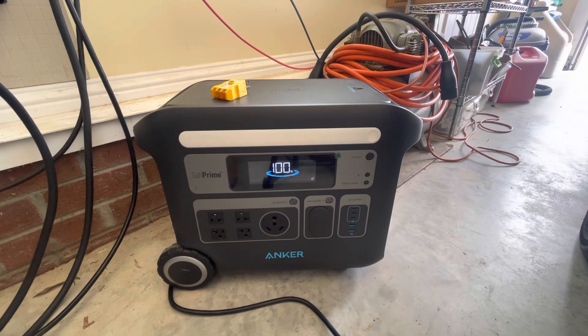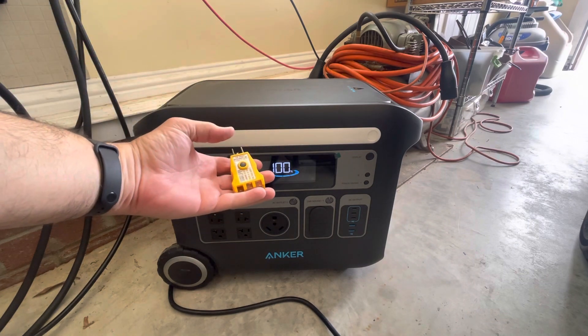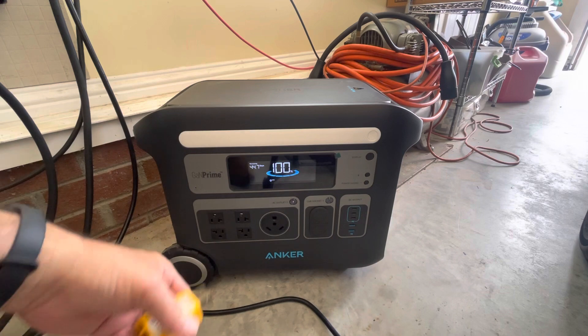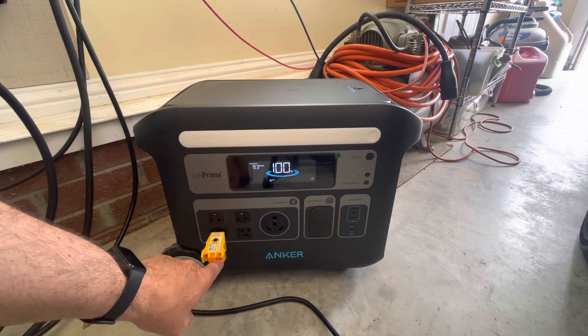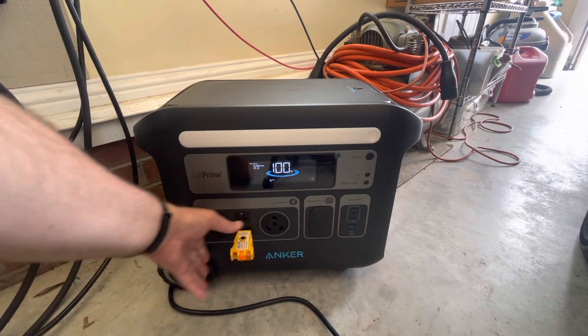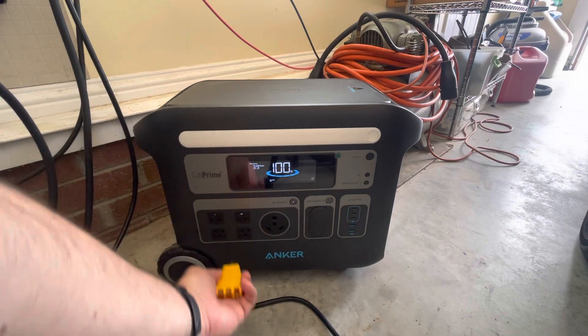We'll be testing the inverter's output with our socket tester here. Turn our inverter on. The middle light and the right light means it's correct — so these are correct. Of course they're upside down now. Still correct.